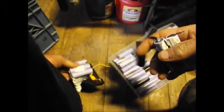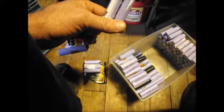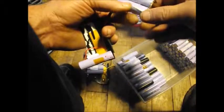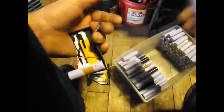You want to be careful with these packs — if you short them out and don't catch it, they can get pretty warm, which is a danger sign. I haven't experienced it yet, but it's a possible chance. If you're going to dismantle packs like I'm doing here, definitely do it at your own risk.